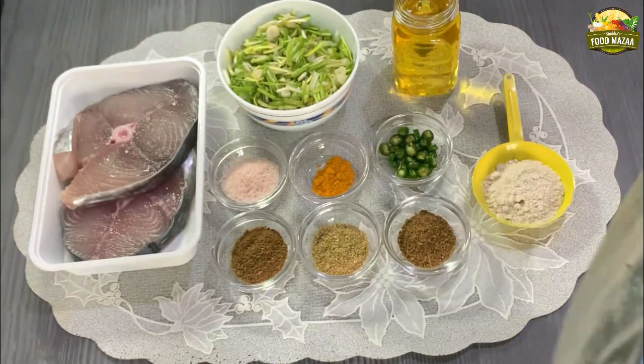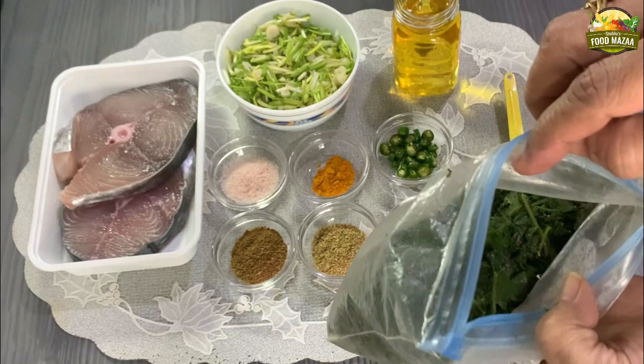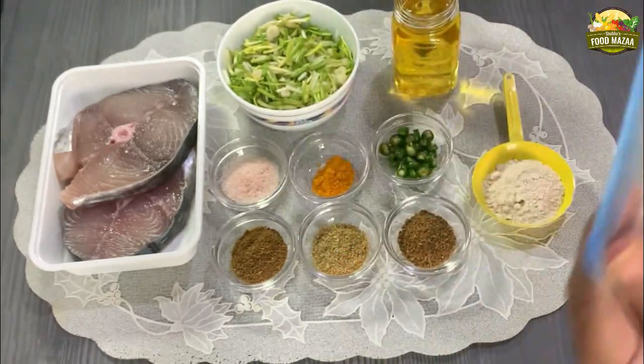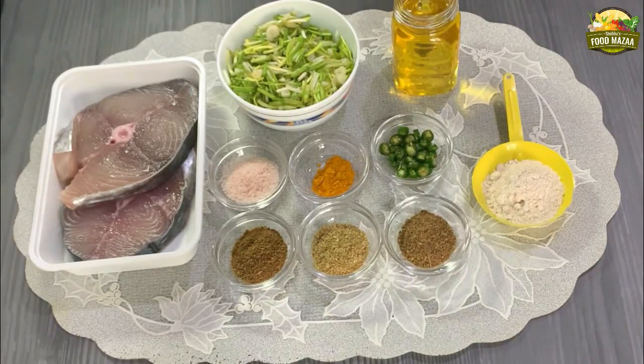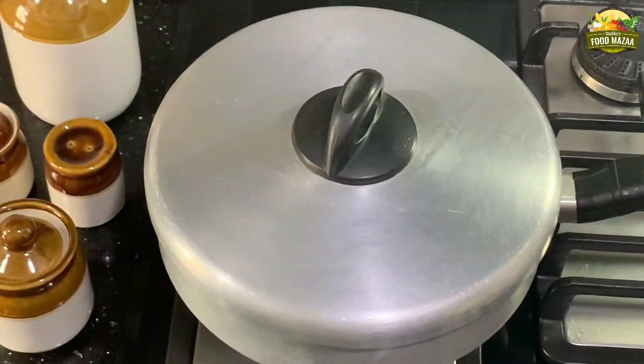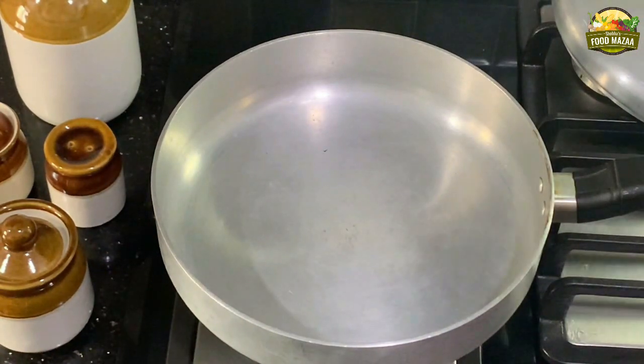We also add some coriander leaves. These are frozen coriander leaves — I freeze them. If you haven't seen my video on how to freeze them, check it out; I'm sharing the link in the i-button. They really come in handy, especially in monsoon. Now let's get started — take a flat-bottomed pan.